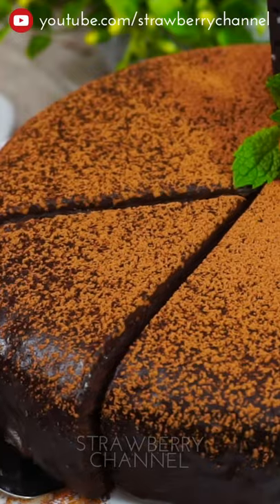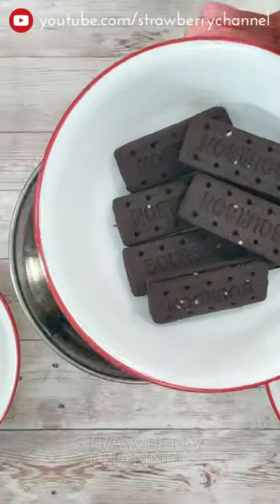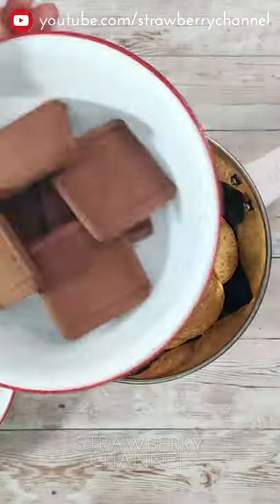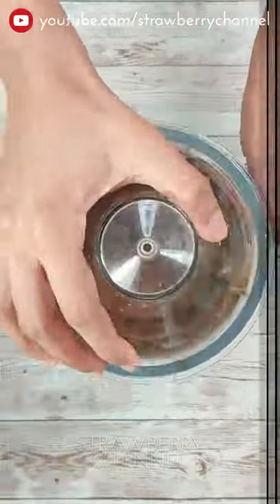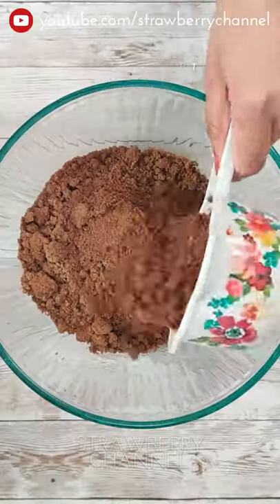If you have chocolate biscuits, you can add the chocolate cake with chocolate biscuits. That's why we add the biscuits. If you add the biscuits, you can add the chocolate biscuits. Add the biscuits with the biscuits. Add 3 cups of biscuits.